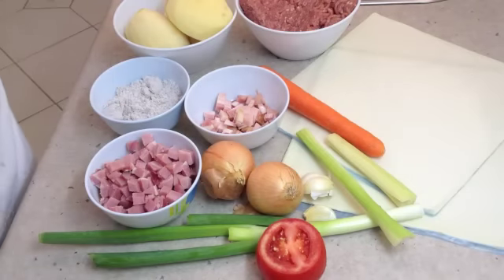Hi and welcome to Cheeky Richo's Meat Pie. We will be making the meat pie today and serving it in a few different ways. The ingredients will be in the recipe box below. Now let's get started.